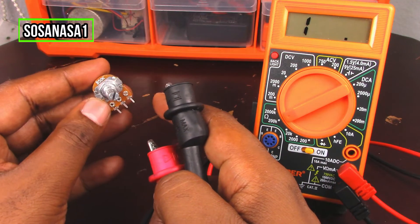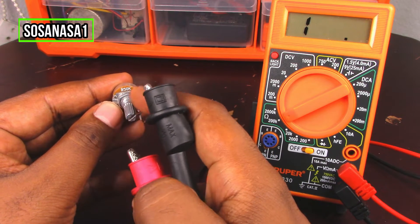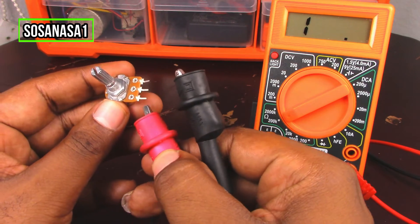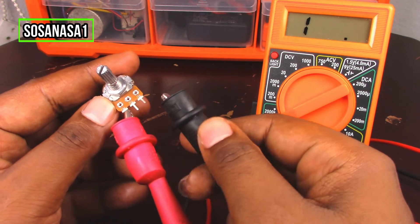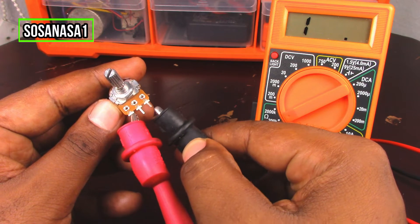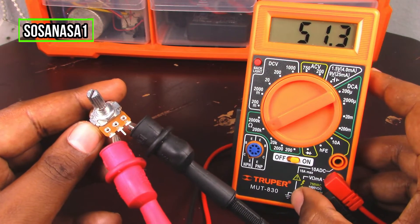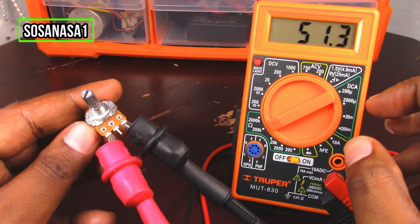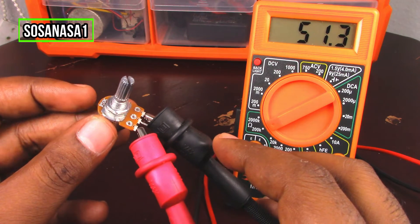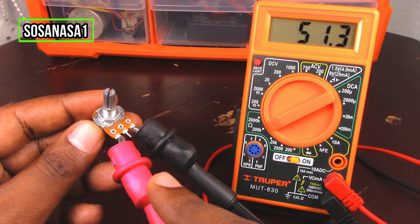Now we are going to check if this potentiometer has 50 kilo ohms as labeled. Touch the first point here, and touch the other probe to the number three point. Watch the multimeter screen — in this case, this potentiometer reads 51.3 kilo ohms, which is more or less 50 kilo ohms. This means this potentiometer is in excellent condition.